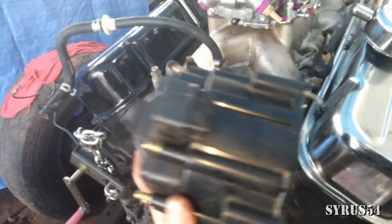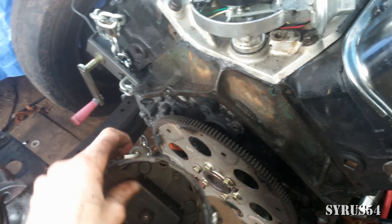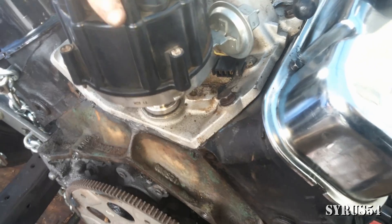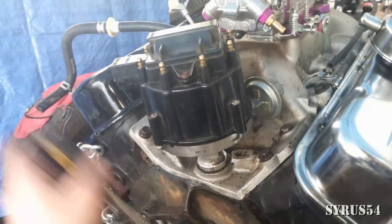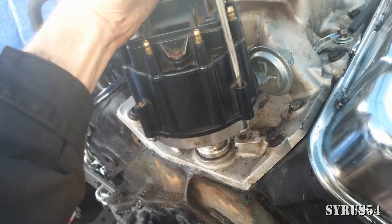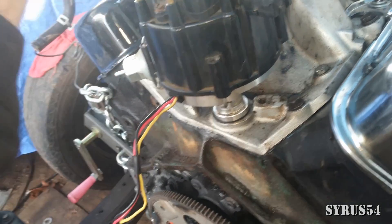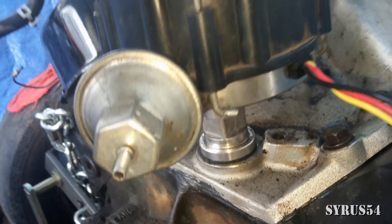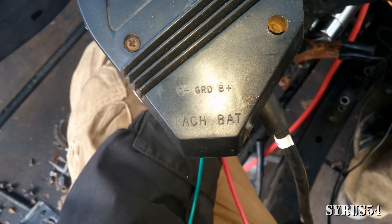This is the distributor cap. It has a little tab on here that has to go in a specific spot — this tab has to fit into this little slot on the distributor body. Before tightening down the screws, make sure the distributor cap is sitting on there somewhat level. Then take your screwdriver and push down these spring-loaded bent screws and make sure they hook on the underside.